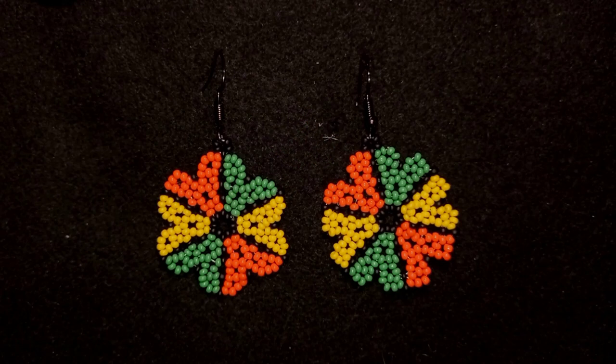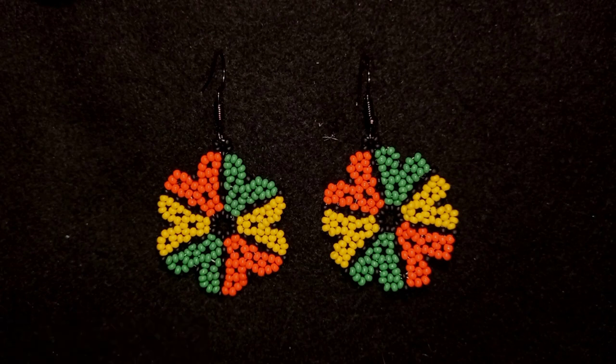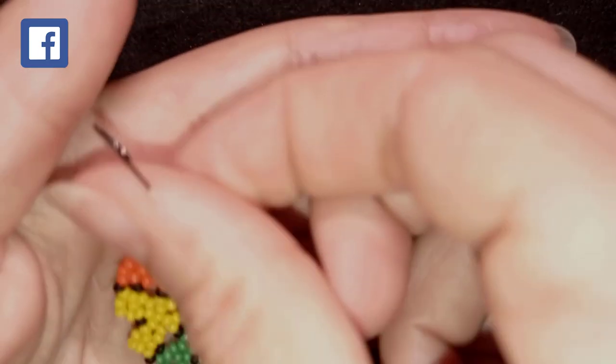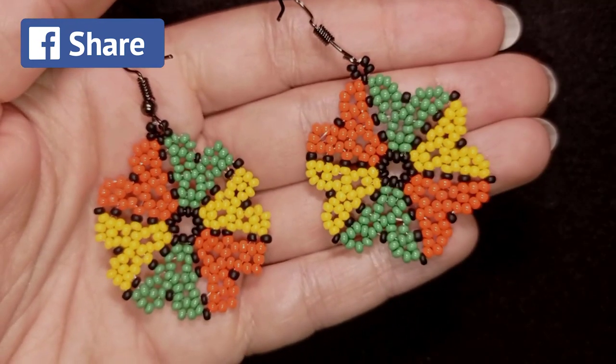If you like what I'm showing you here, it's a good idea to subscribe and hit the bell button if you still haven't, and if you are new to this channel. Down there in the description you'll find the full list of materials, a link to my store, a link for PayPal donations to develop this channel, and links to all my social networks where you could share your beautiful work — mainly on my Facebook and Instagram pages. I'll be so happy to see your creations.